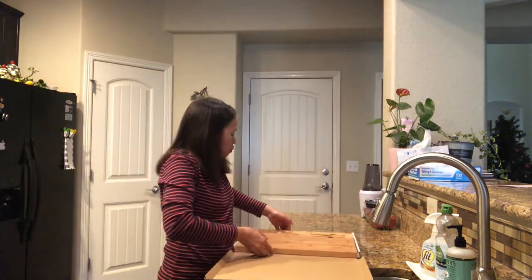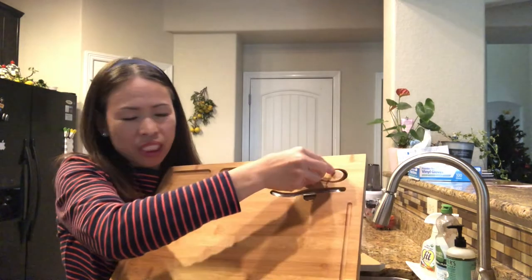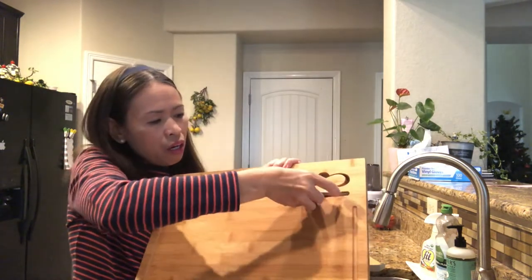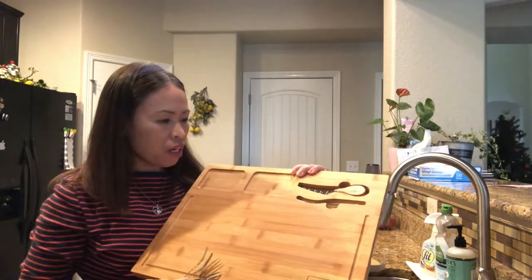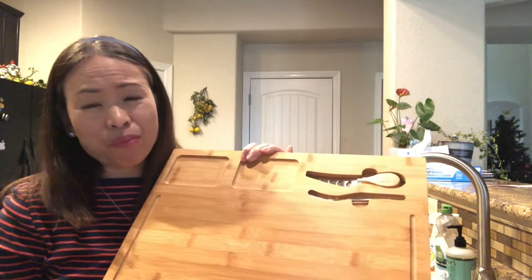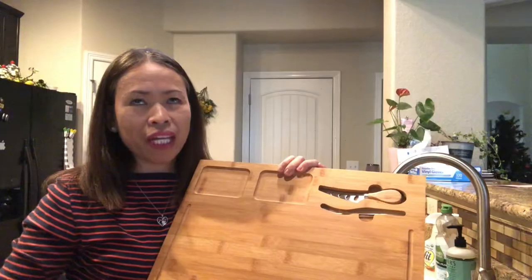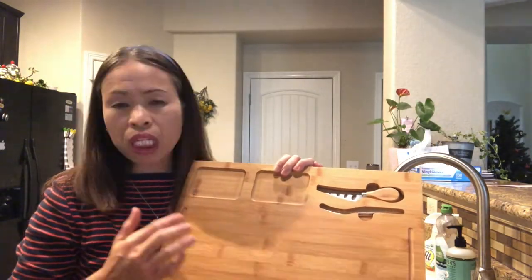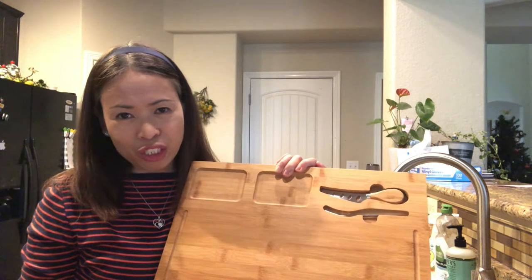When you open it, it comes with a small knife for cutting cheese and a small fork for all the goodies. This charcuterie board is made of 100% natural bamboo and finished with a natural grated organic oil.